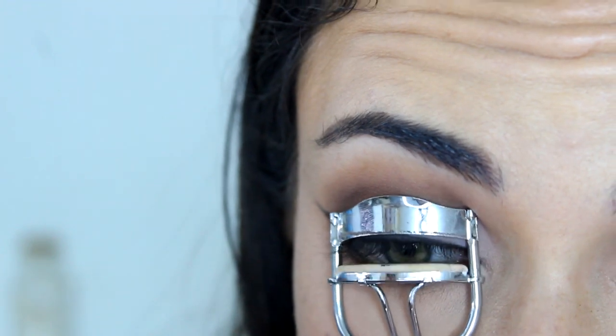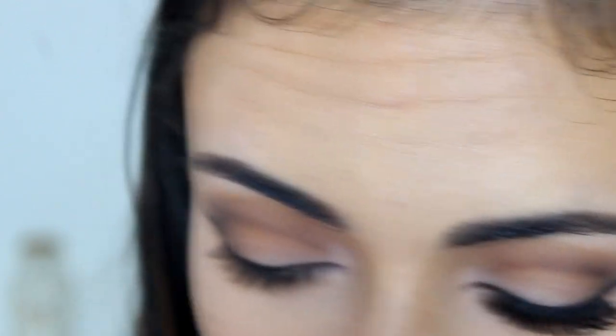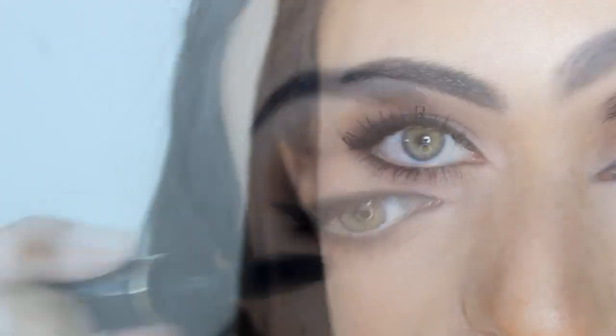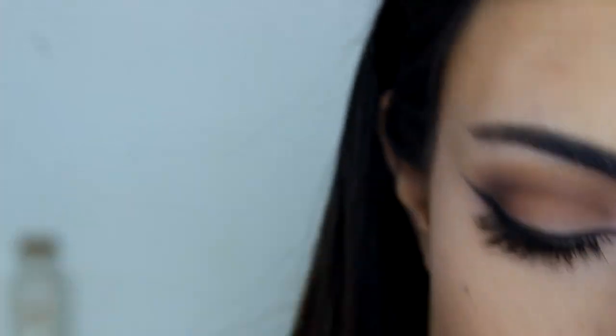Now I'm going to curl my lashes and apply mascara. The mascara I'm using is by Lancôme — I always forget what it's called and I can't read the packaging, so I'll link it below. I think it's Hypnodrama or something like that. I'm going to apply my false lashes — the Demi Whispies by Ardell — off camera and I'll be right back.